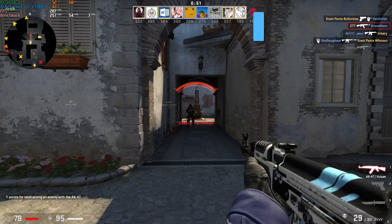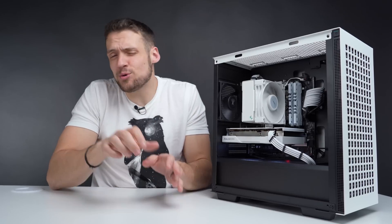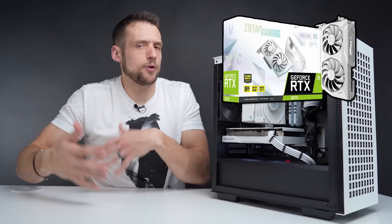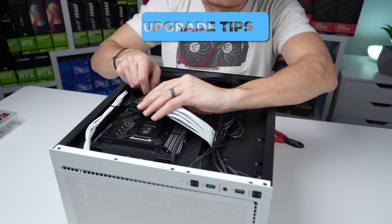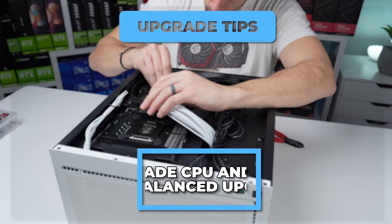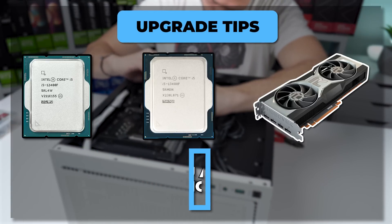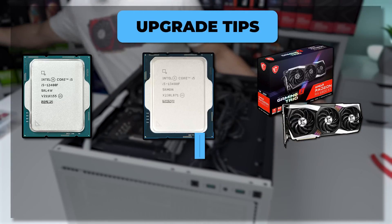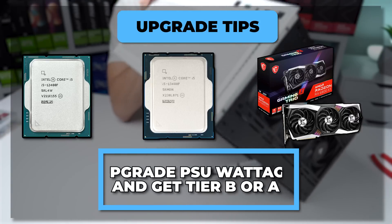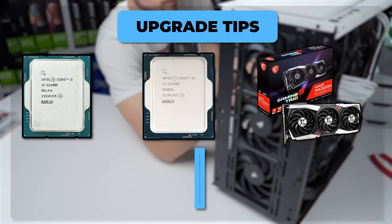If you want to upgrade gaming performance, the 13100F can handle a much better GPU — up to around a 3060 Ti or 3070 level. For a more balanced approach, I recommend upgrading both the CPU and GPU: good sweet spots would be the 12 or 13400F paired with an RX 6700 XT, or even the RX 6800 XT which has crazy value at the right price. Also remember that these types of upgrades will need a power supply upgrade as well — both in wattage and tier — moving to a Tier A or Tier B unit.